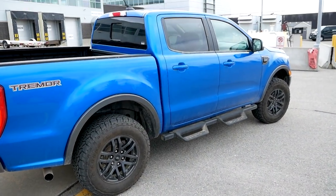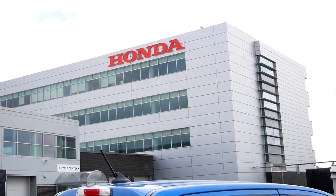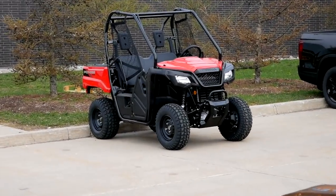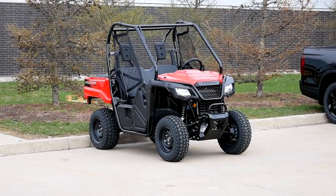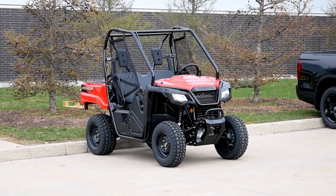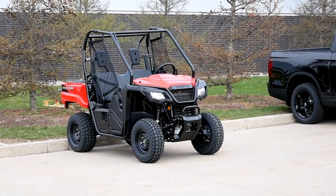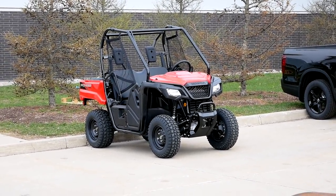We've arrived at Honda Canada and we're here today to pick up the Honda Pioneer 520. It's a more affordable version of the Pioneer, so I'm really excited to test it out and see how it stacks up to the big Pioneer 1000.